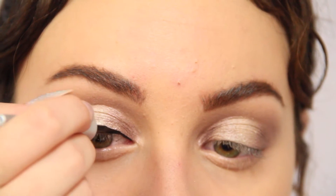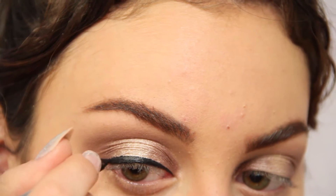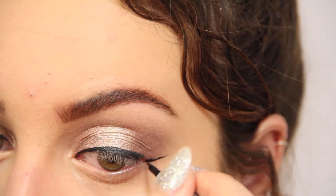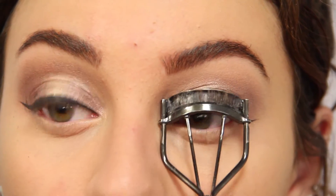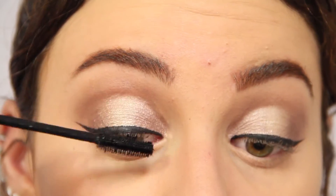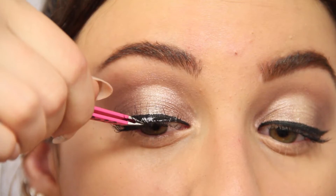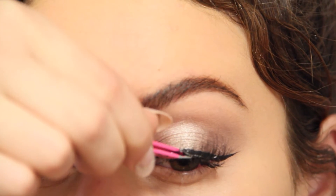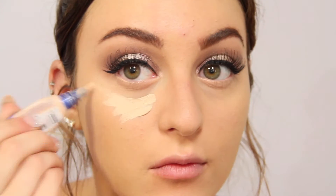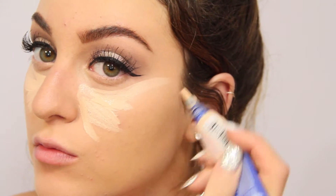Now I'm going to line my eyes with black liquid liner and apply these really long fluttery lashes. For the rest of the face, I'm just taking my Rimmel Match Perfection Concealer and I'm just highlighting under my eyes, on my nose, my chin, my forehead, and my cupid's bow, and I'm just blending that out with a beauty blender.